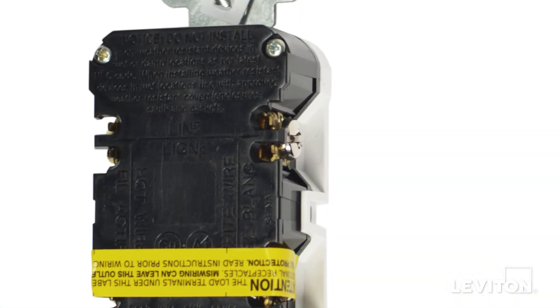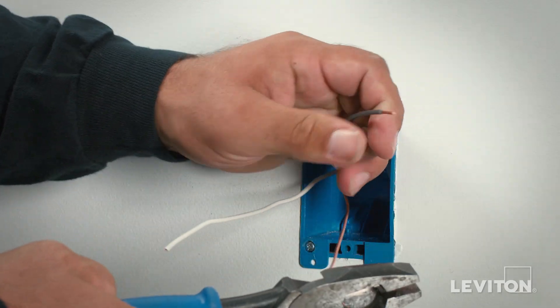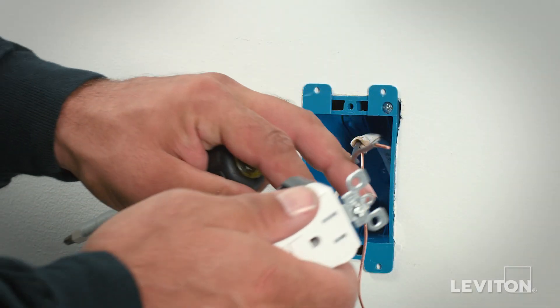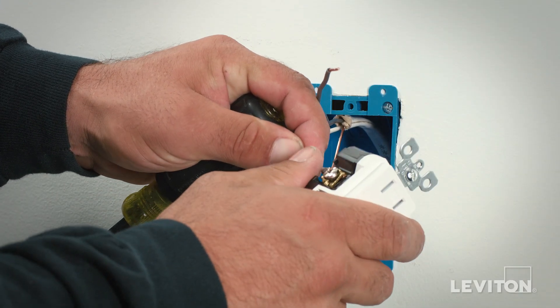External back wiring involves terminating leads with external clamps located on the side of a device and then securing them manually by tightening terminal screws. To terminate this device, take one of the conductors and strip the insulation from the conductor the length shown on the strip gauge on the rear of the device. Next, simply insert the conductor under the clamp. There are guide channels to help keep the wire in place.